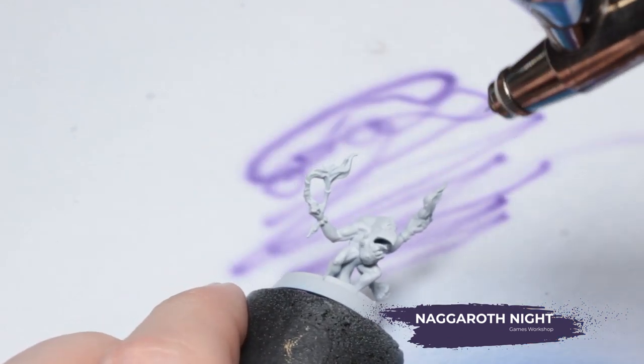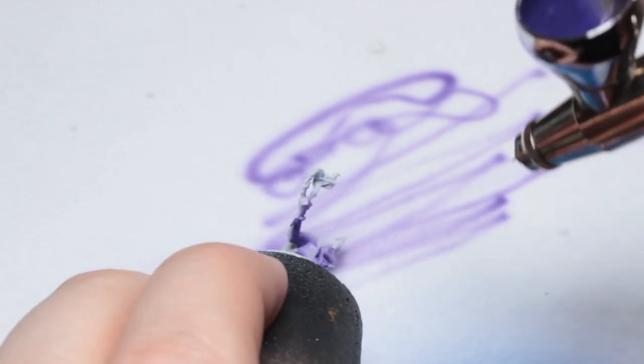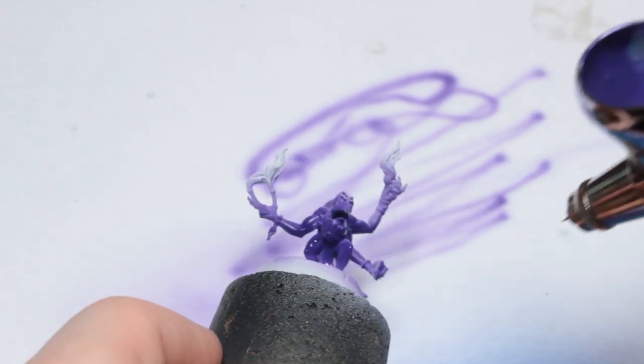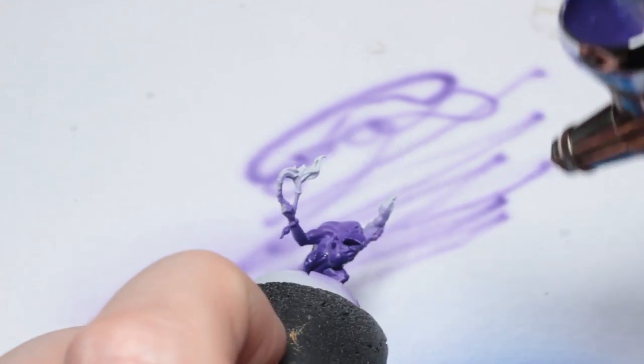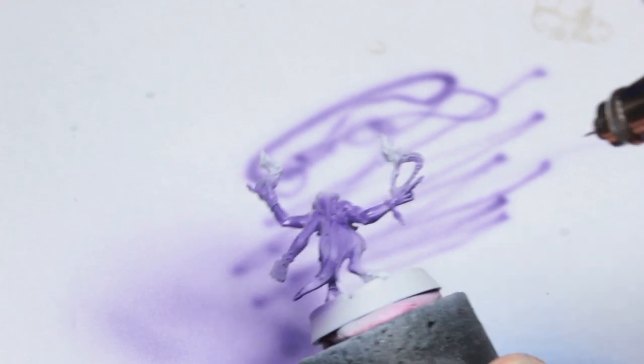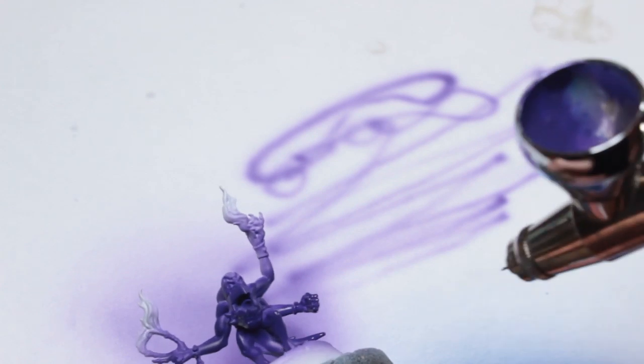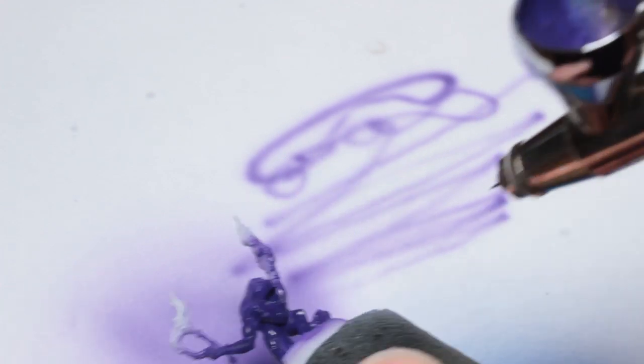We're going to start by using Nagaroth Night through the airbrush, and I'm only actually painting the underside and the sides of the horror here. I'm going to try and leave the grey primer on the top surfaces because I want it to retain that bright colour - it'll be useful when I spray another colour over the top, so it will appear lighter than the colour that will go over the top of the Nagaroth Night here.